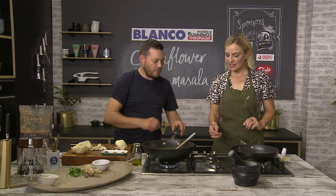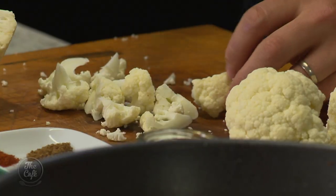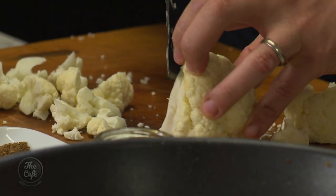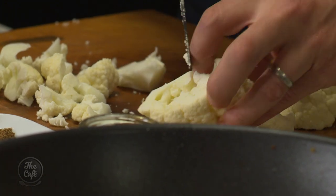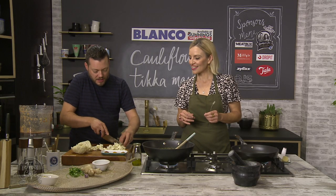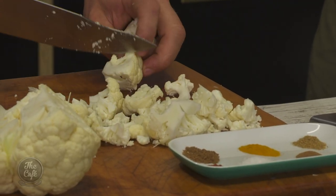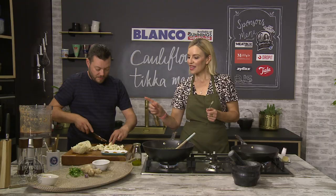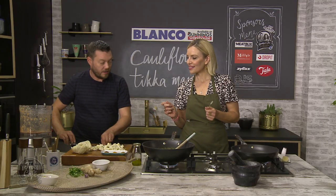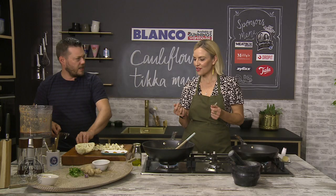We've got a pan warming up now, and I'm going to make some pieces of cauliflower. Just cut the cores out — you can go around and just make nice pieces, little bite-sized chunks. You could even break them out with your hands if you wanted. What would be really nice is if you just roasted the whole cauliflower in the oven, basted in some spices, and made the sauce separately — the flavour is so good.